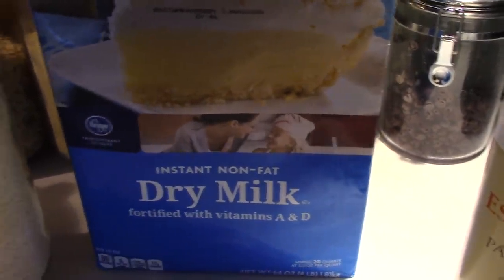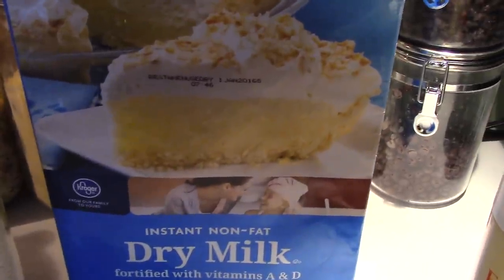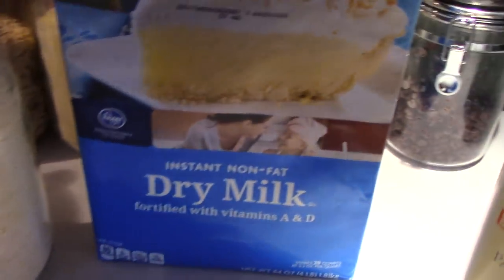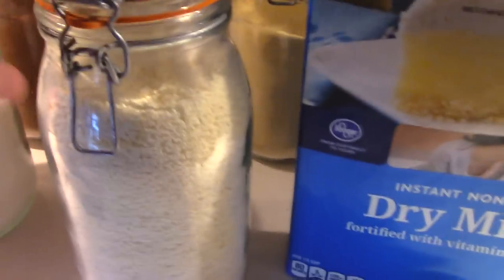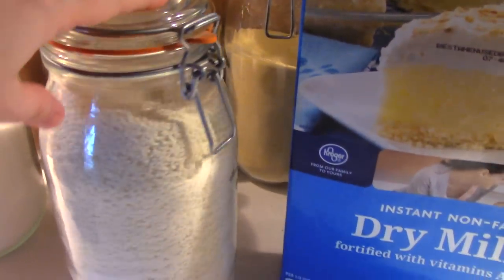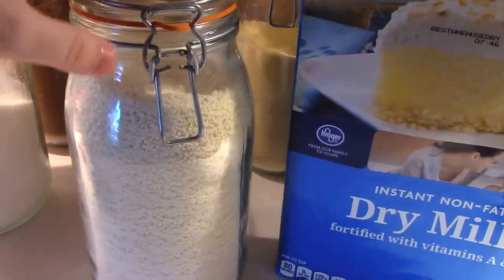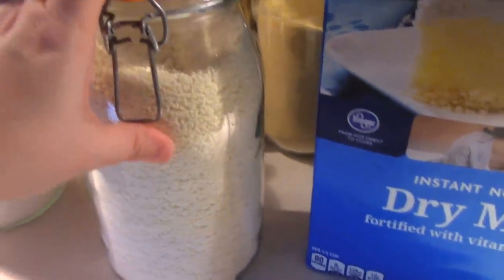To me it's all about saving money. I'm homesteading and baking from scratch to save money, not spend more. So the Kroger brand works just fine. I keep it in one of these French mason jars with the clamps — this is what you'll see me grab when I'm baking bread.